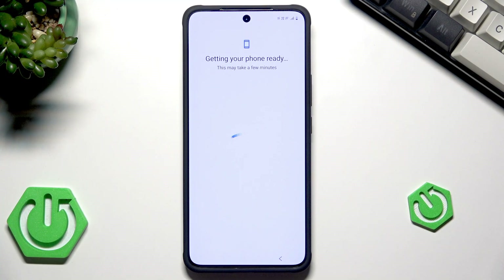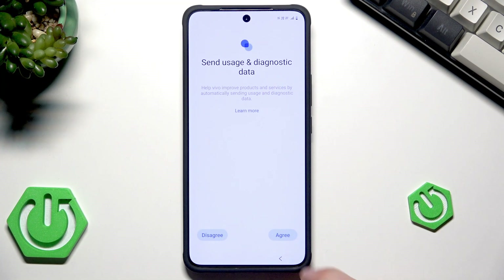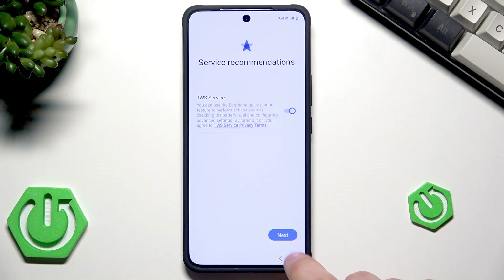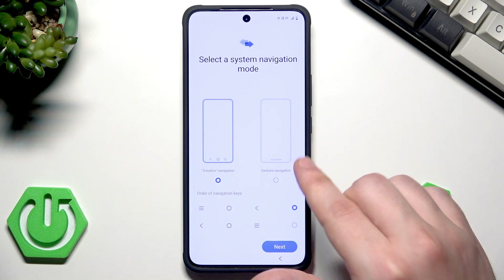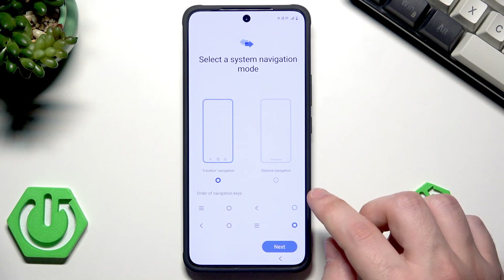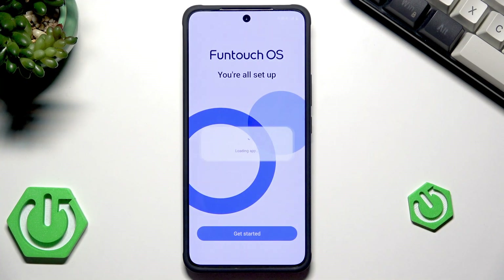Getting the phone ready, so we need to wait a little bit. Click on Next. We can agree to send usage and diagnostic data. Now we have the service recommendations — click on Next. Select your navigation method: three-button navigation or gestures. When it comes to three buttons, you can also change the order of those keys — you have two modes. I'll stick to the first option. Click on Next, then click on Get Started.